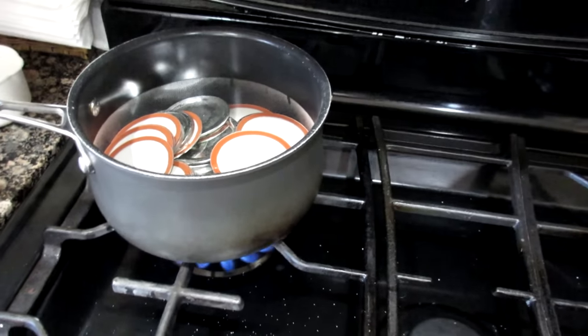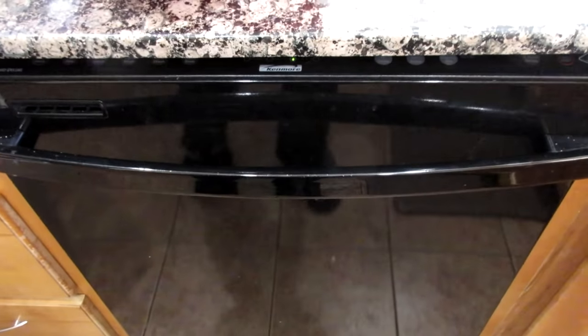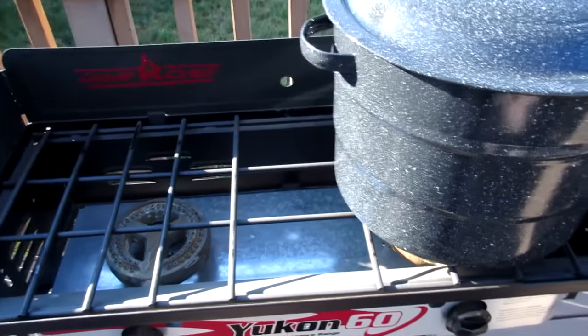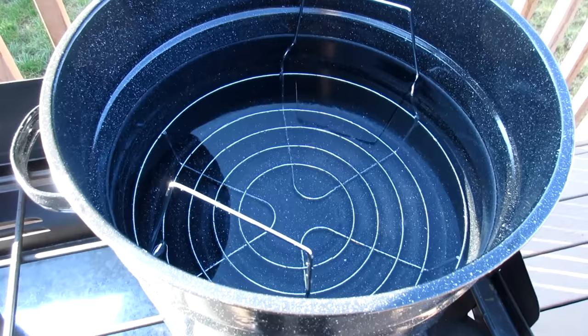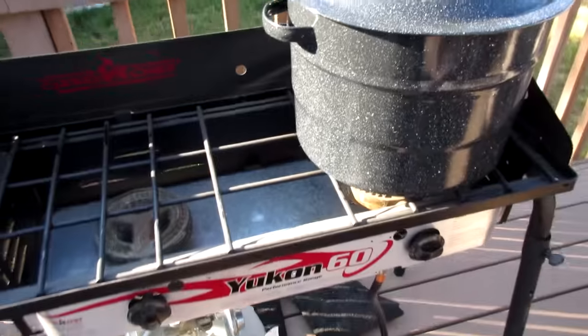I have my lids there getting boiling and sanitizing. My dishwasher is filled with the jelly cans. Out here on my deck I have my camp chef stove and I am getting the water hot and ready to go for bathing the cans. I like doing it outside because then my whole house doesn't get hot.